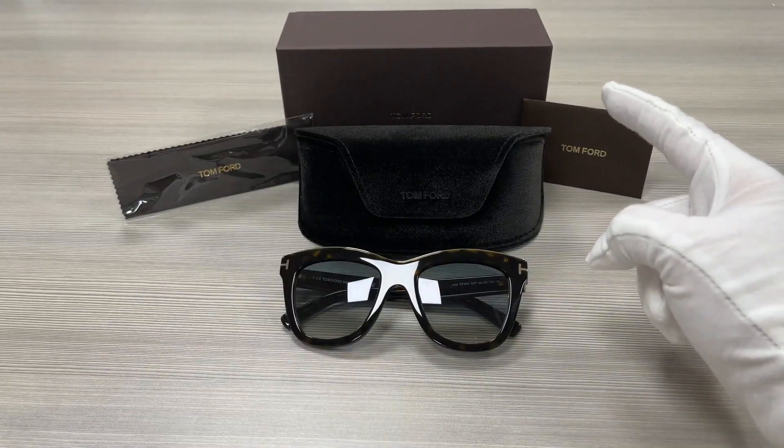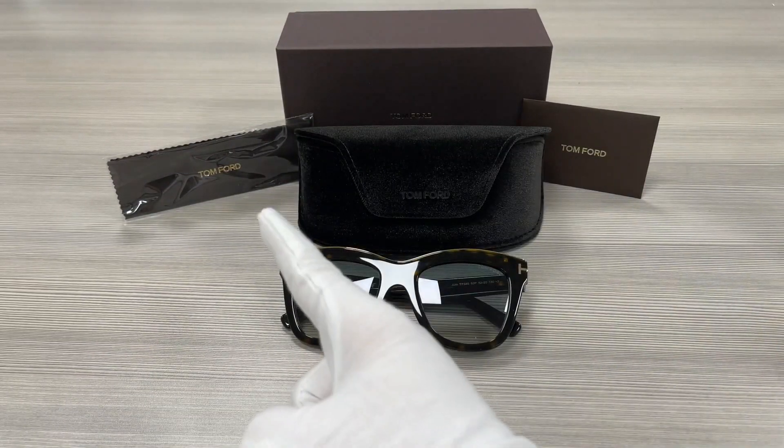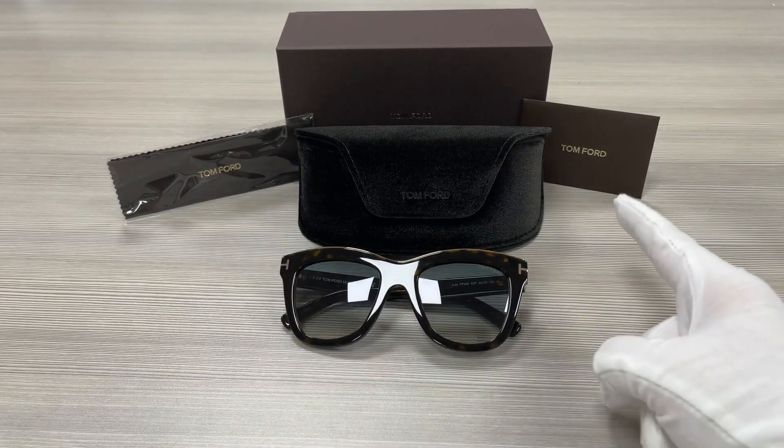Up here, we have the Tom Ford gift box, a case to put your glasses in, a microfiber cleaning cloth, and an authenticity card.